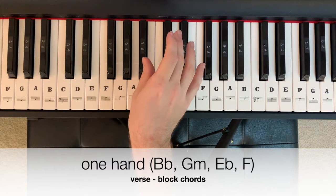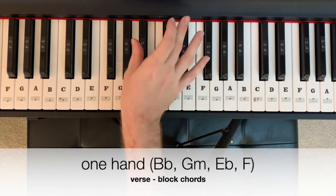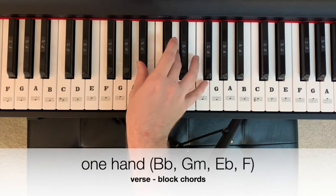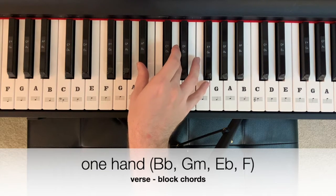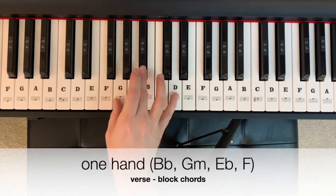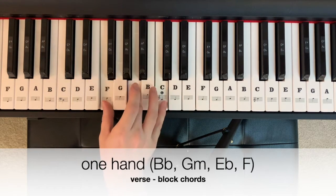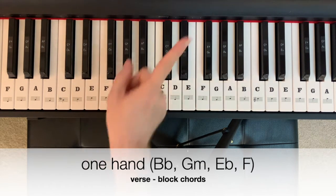In one hand, that chord progression could look like this, starting on B-flat major — B-flat, D, F. One, two, three, four, B-flat. G minor, three, four, B-flat. Give me an F, two, three, four. Repeat.